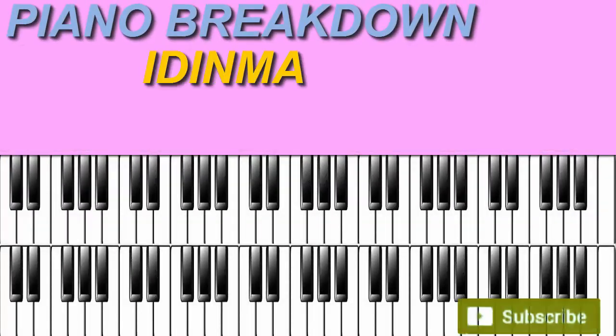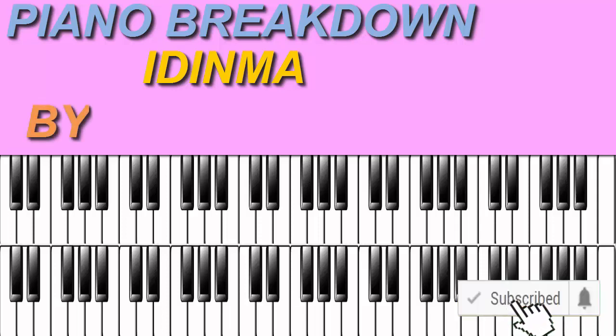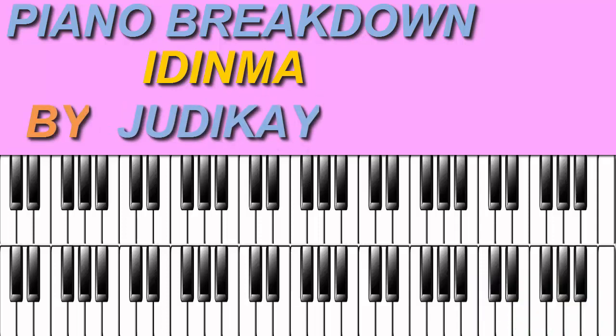Hello guys, welcome to Sandbox. If this is your first time tuning in, please do not forget to hit that subscribe button, like this video, and turn up the bell notification so you're updated whenever we upload new videos.